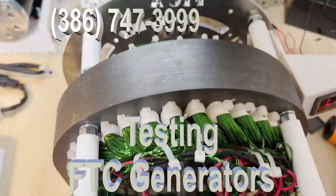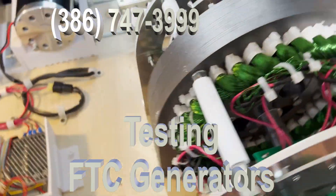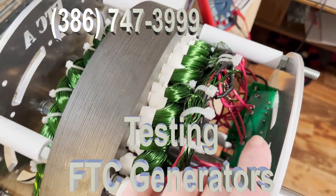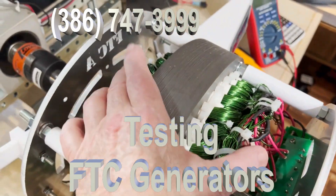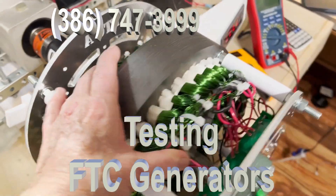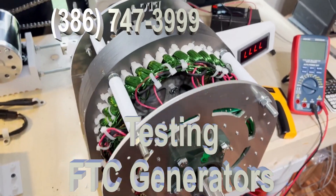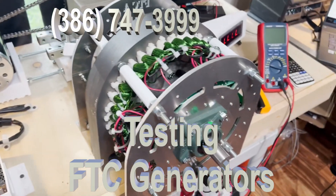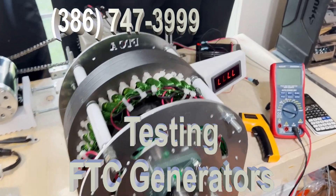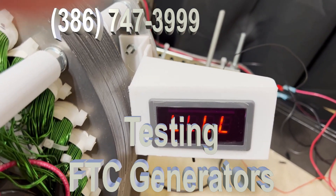This is a standard 15 kilowatt generator. This particular one is going to England. I want to give you a little bit of information about it. These are the new boards that we've developed — they're special boards that control the power from the coils going out. This one will have an AC adapter connected to it so that it will produce 230V AC. Here is a screen right here for the tachometer.